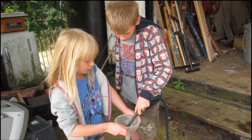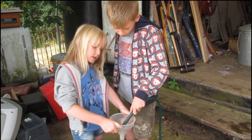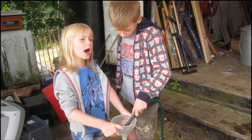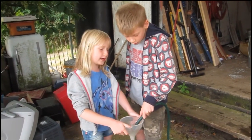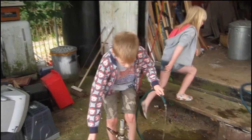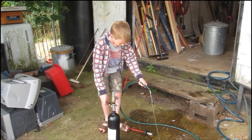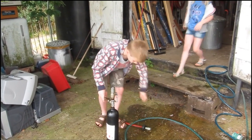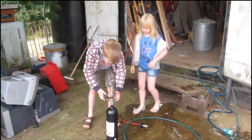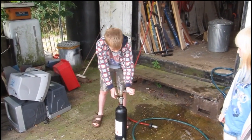I think probably ten seconds more — eight, seven, six, five, four, three, two, one. Now I'm going to go and turn the hose off. The hose is turned off. Now what we're going to have to do is close this valve.